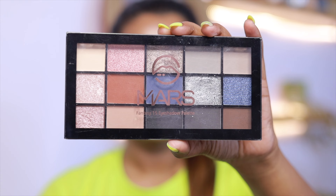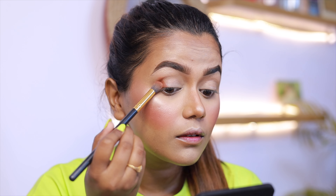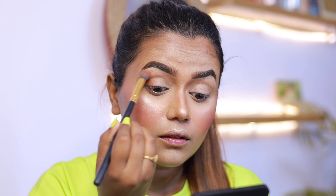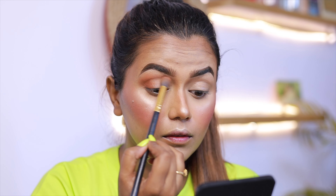The base makeup is done. I apply the setting spray on my face. The product details are in the description below. I set the eyebrows off camera, then I start my eye makeup.